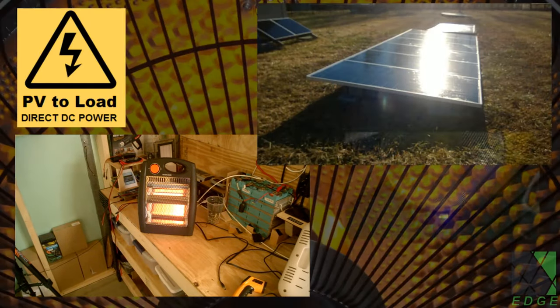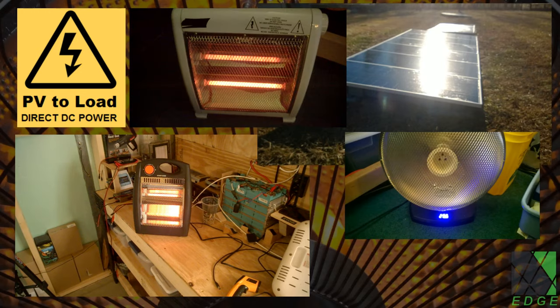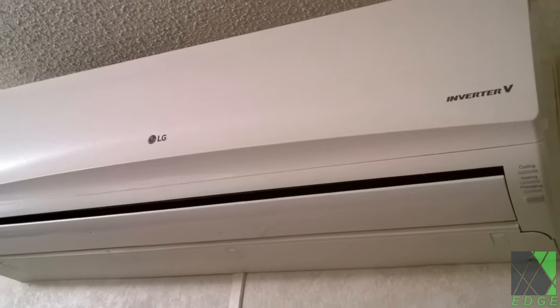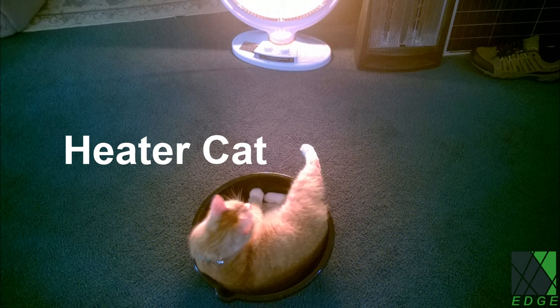Heating one's house with solar electric energy is a satisfying pursuit. To accomplish this, I built a variety of DC space heaters which plug directly into my solar panel arrays. The original goal was to stop using my heat pumps and grid tie inverters in the winter by directly consuming PV DC power in my heaters. This goal was very successfully met — I've been doing this since a few years ago and it works pretty well.